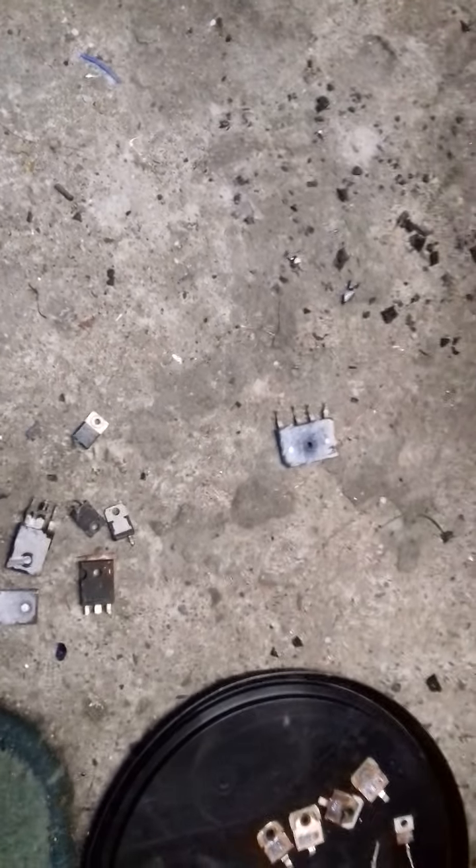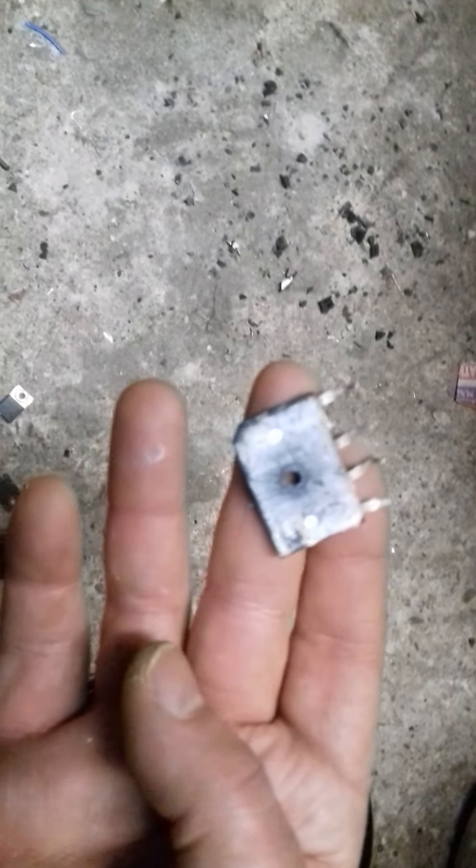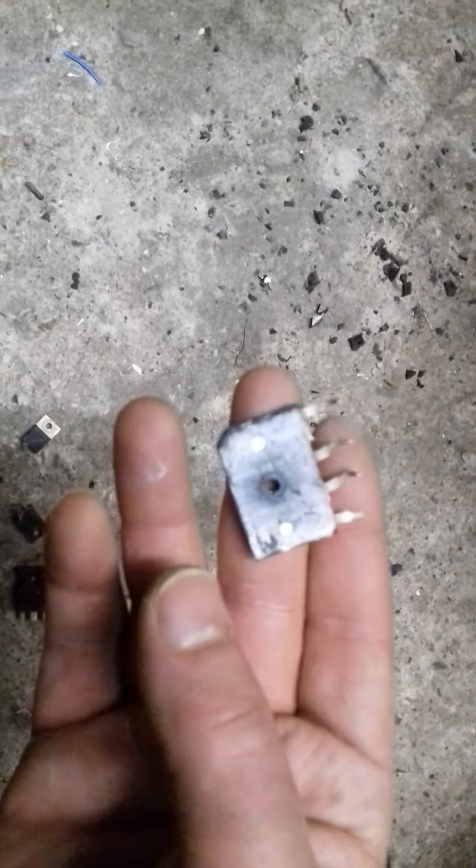Hello everyone, welcome back. In today's video, I'm taking these apart and I've done an experiment.